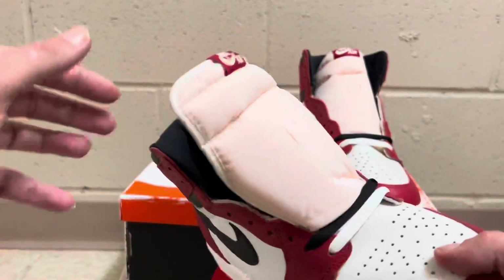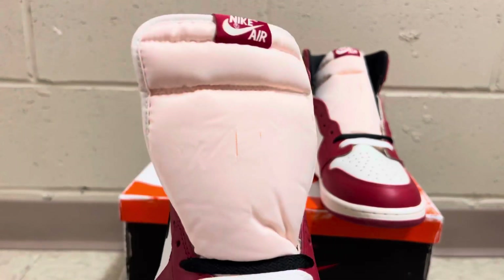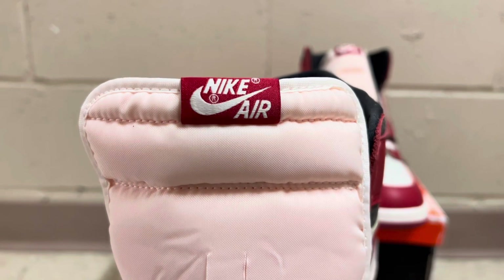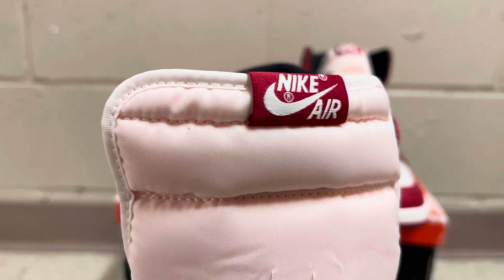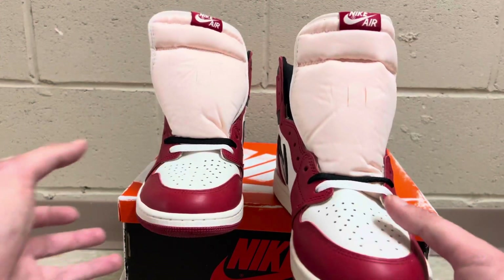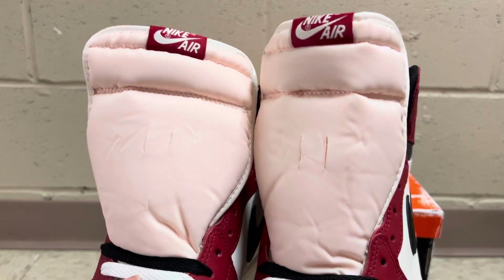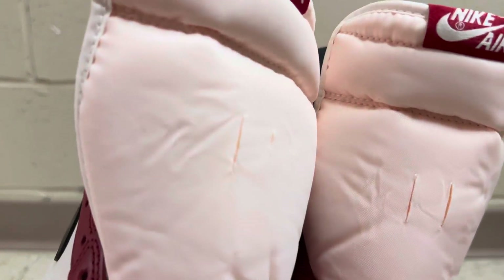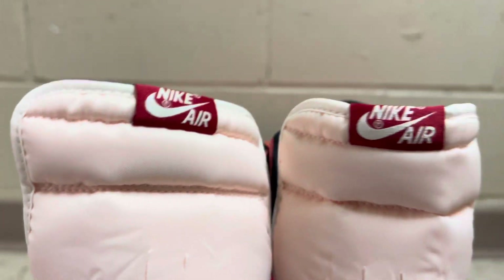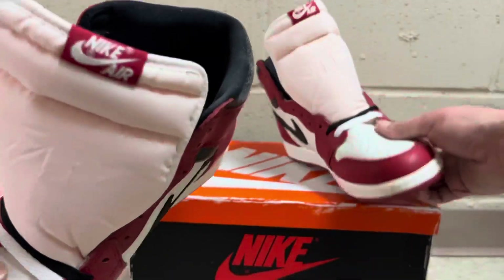If we come and look at the tongues — it's just a regular Jordan 1 tongue but it's got like a little bit of a pinkish kind of hue to it. Red Nike tag on it with that white Nike Air logo. The swooshes are a little different on these tags than other Jordan 1s, but that is normal on these Reimagined. So there's both of the tongues — beautiful shape to it, regular Jordan 1 tongue. I'll give you a close-up so you can see the material and both of the tongue tags.